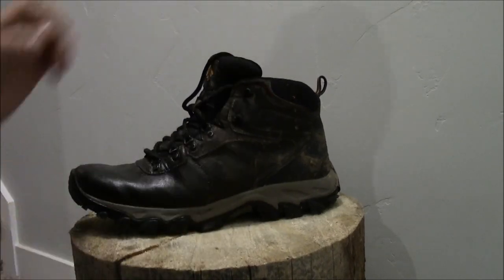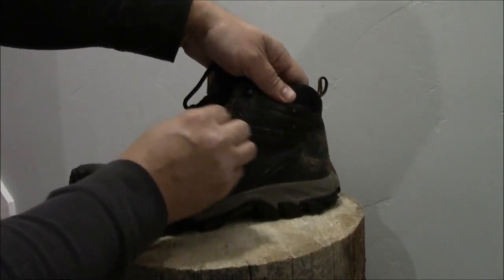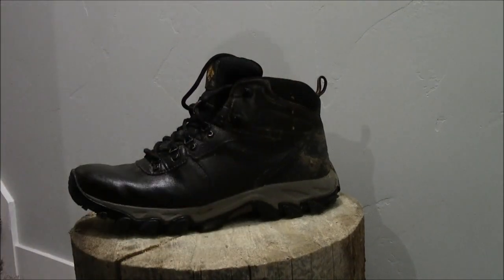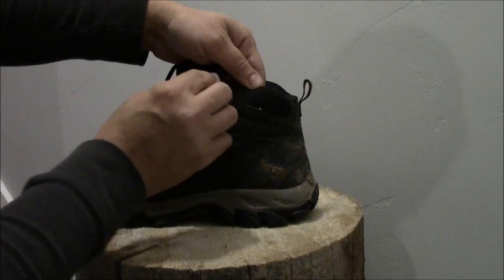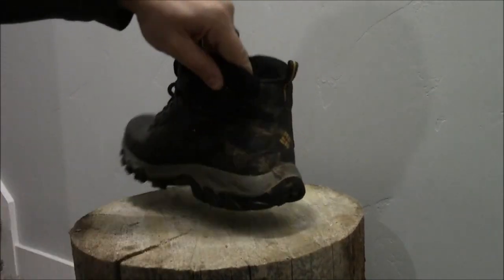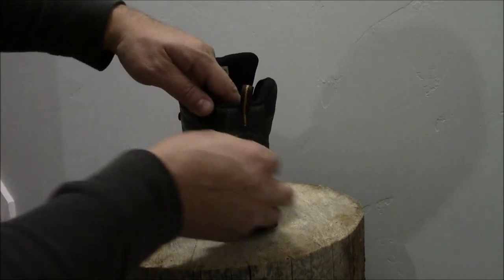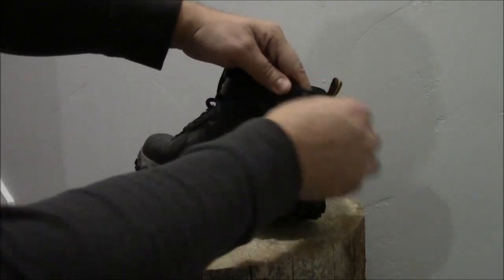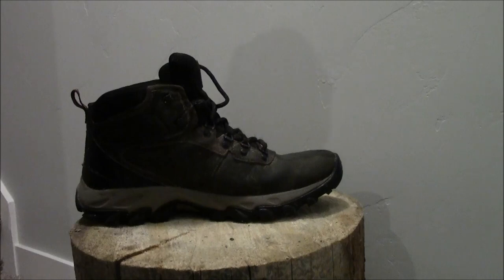I usually always generously put it on, just because it does absorb quite a bit. And if you have any excess, you can always wipe it off with a fresh rag or paper towel. I could have cleaned these shoes a little better — I've got a little mud on them still. But that's okay.